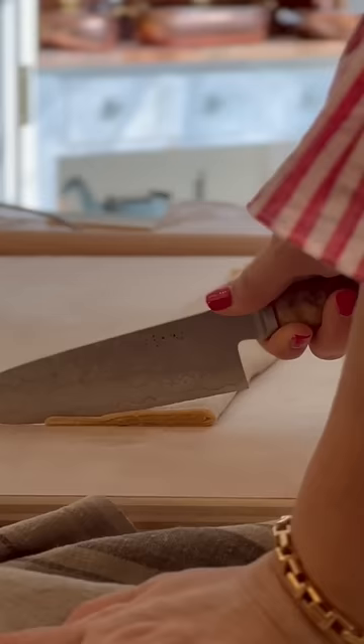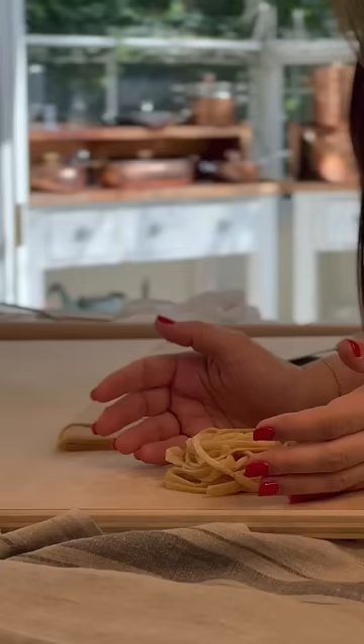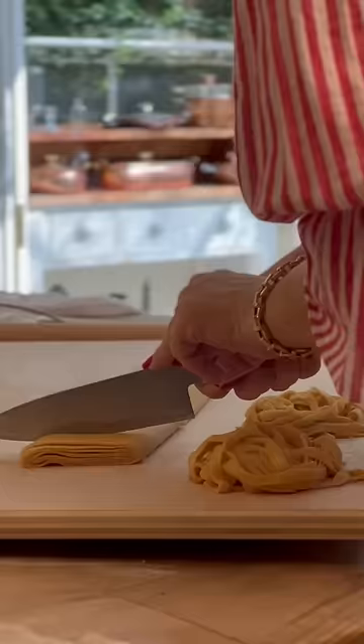Now we are going to cut the pasta into three different shapes: tagliolini, tagliatelle, and pappardelle. It's ready to be enjoyed with your favorite sauces.